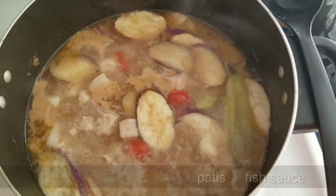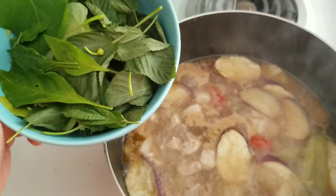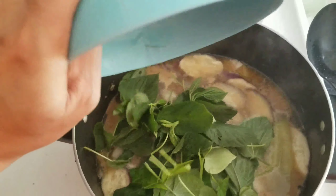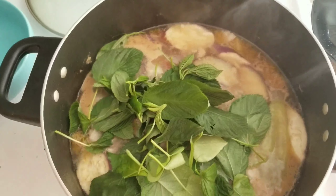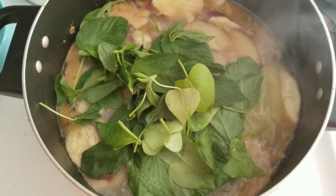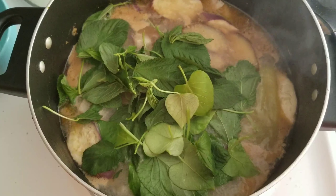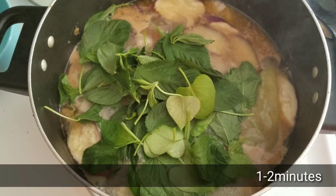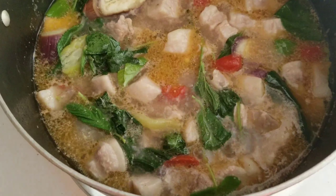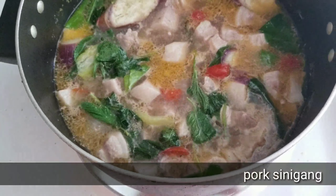You can also add patis or fish sauce to add more flavor to your sinigang. Then put the leaves in, mix it, and wait another 1 to 2 minutes — and it's already cooked and ready to serve. This is our pork sinigang, ready to serve!